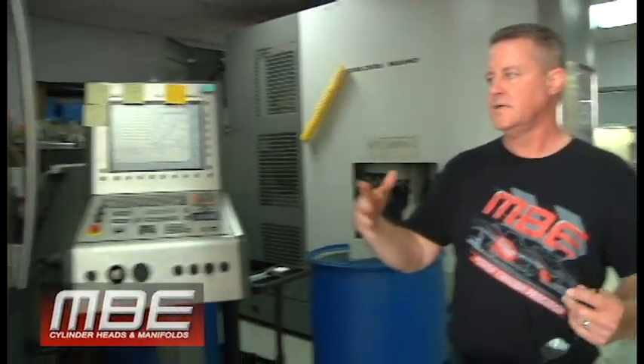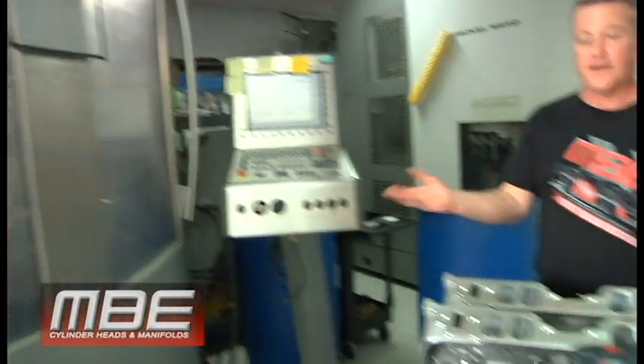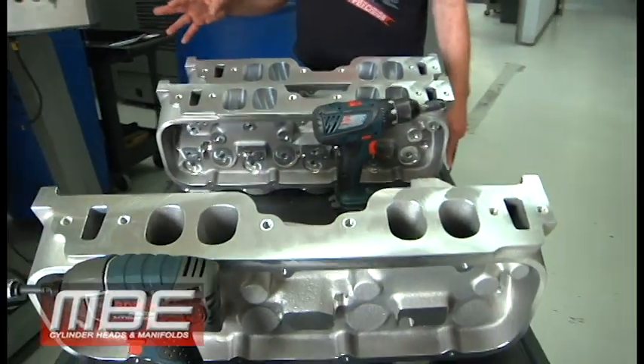Welcome back to MBE. It's Saturday Easter weekend. You can see we got machines running — 18 degree max pull heads, our answer to the SR20. It's a much bigger upgrade to our own SR20. You can see the videos.